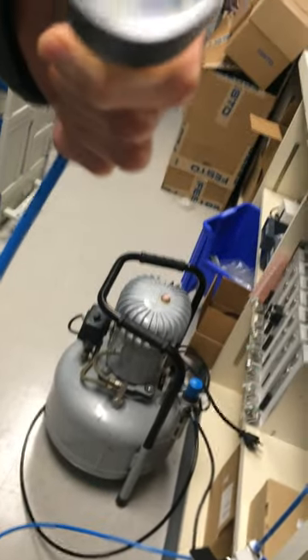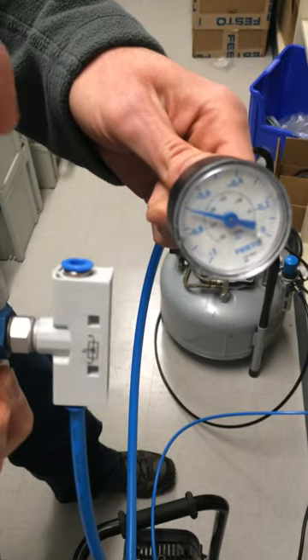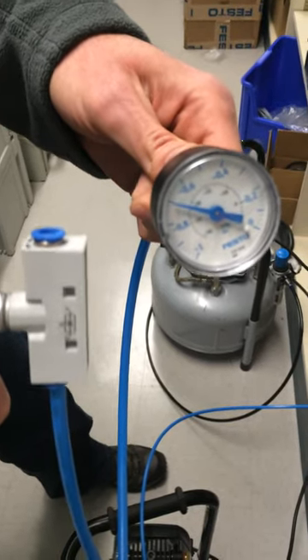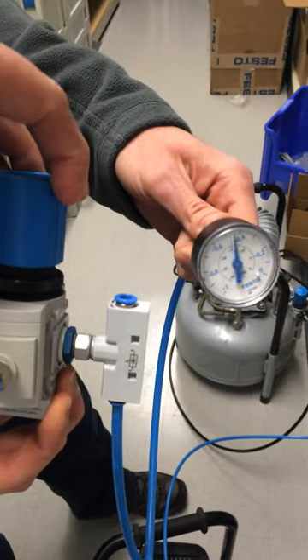I'm going to turn on the compressor and quickly turn this to change the vacuum pressure.